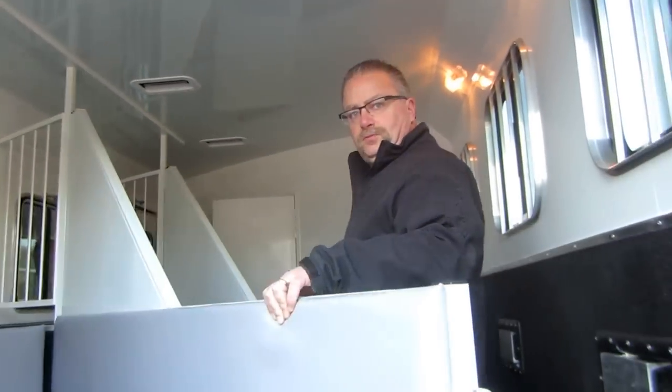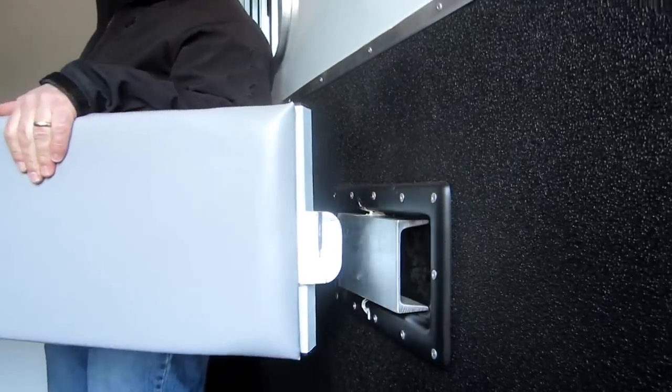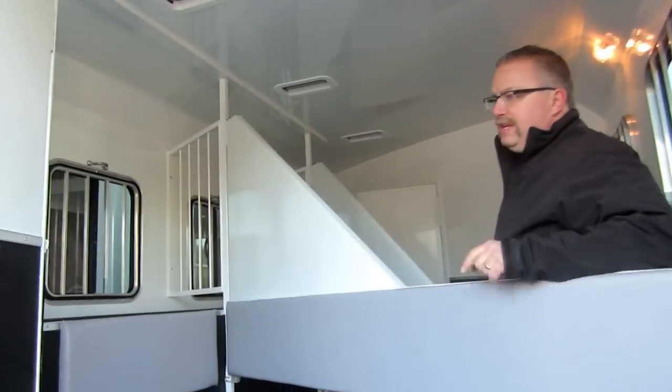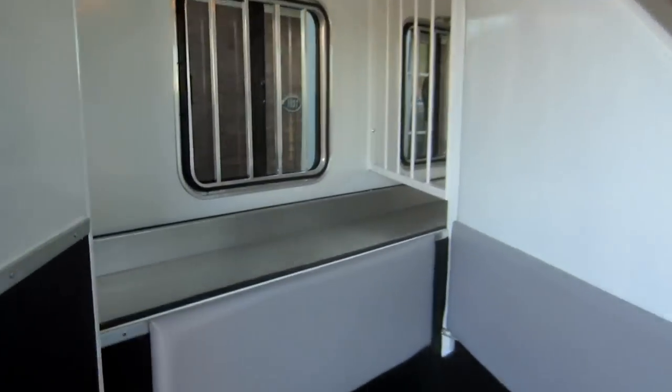These Bisons have really nice slam latches on them — very nice slam latches and great padding on the dividers, huge pads on the dividers. On the eight-foot-wide trailers, we normally order them in with the mangers too. That gives you a lot of extra room on the outside for storage, and it's a great way to feed the horses as you're going down the road.